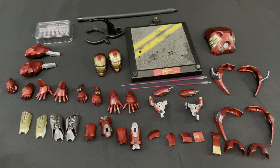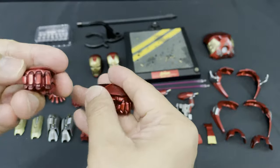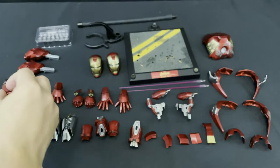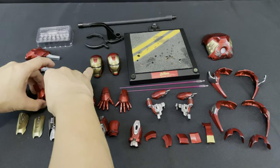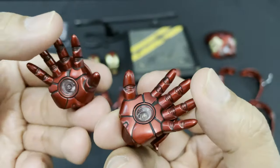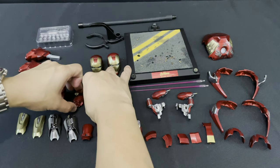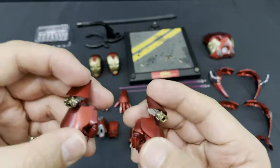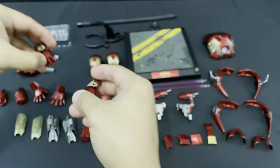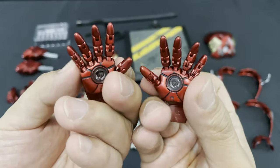We're done with the head sculpts. Let's go to the interchangeable hands. It comes with four pairs. First is a pair of closed fists. Then there is one pair of battle hands with light-up repulsors. Next is one pair of firing fists. And lastly, a pair of hands with articulated fingers with light-up repulsors.